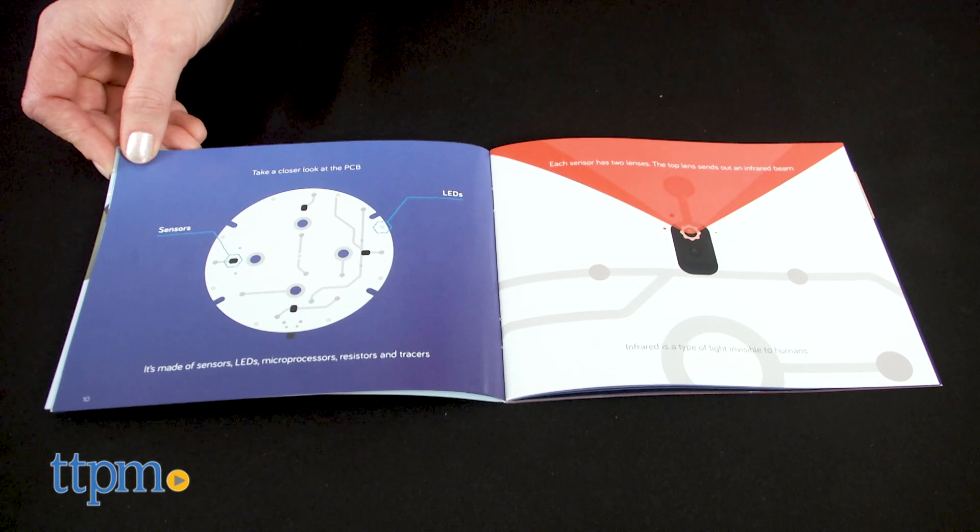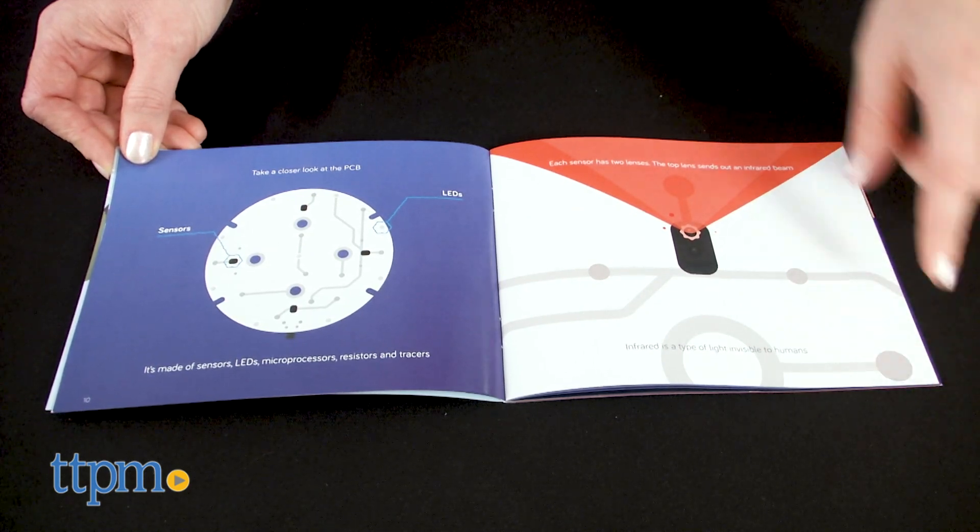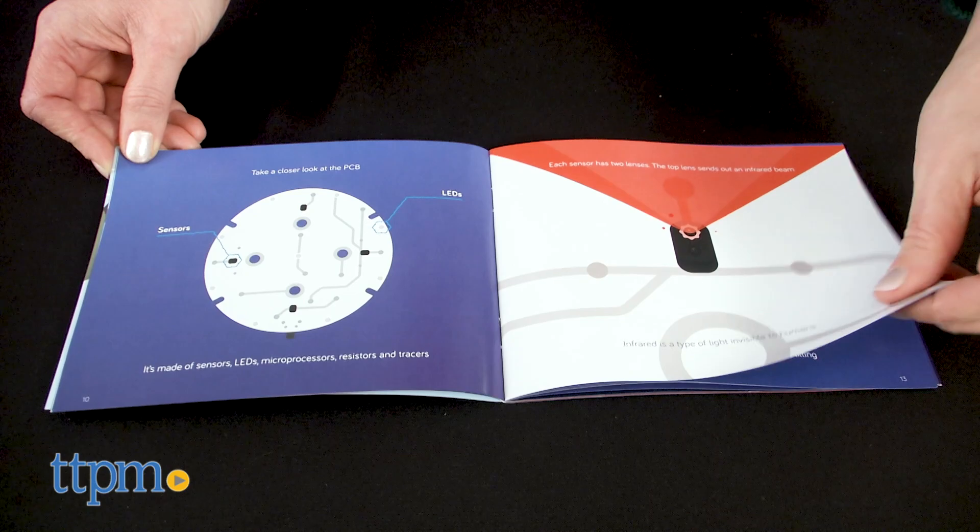As kids build, they also read about infrared beams, how the sensors detect your hand, and how your movements move things on the screen.